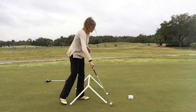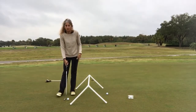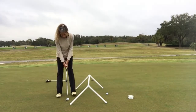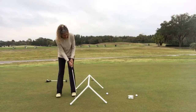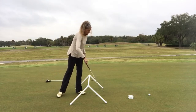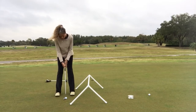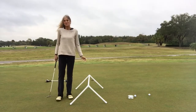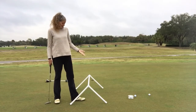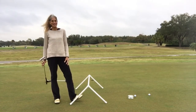I'll show you what it looks like with the CD-ROM. Typically it'll go in and stay, and that's what we're looking for. Sometimes it breezes through, but it's really nice because it gives you a nice target. Hopefully those two things you can make for yourself and you can practice anytime, anywhere, and improve on your putting game.